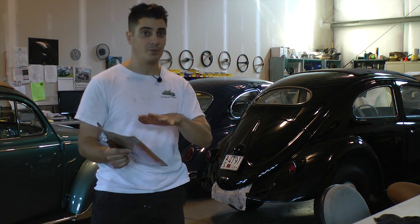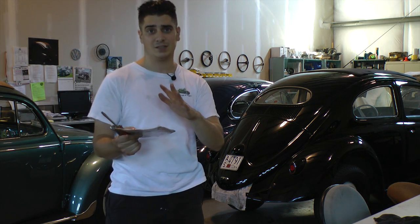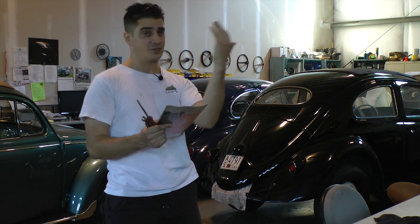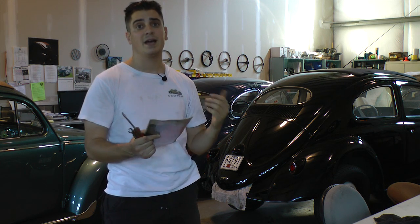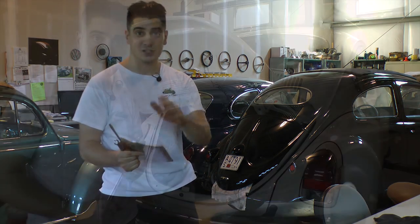We're going to be doing this on the lift, but if you're working on the floor, I've had really good success by actually taking the back tires off. That way you can sit upright and face the valves right in front of you while the car is up off the ground a bit, and it's a little bit easier. Okay, enough of my babbling — let's get to work.